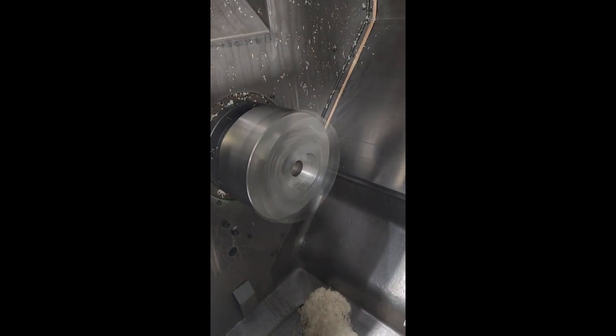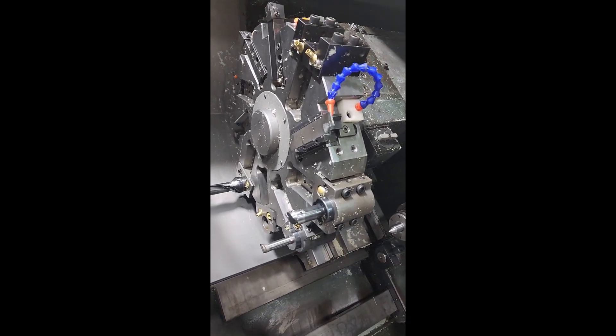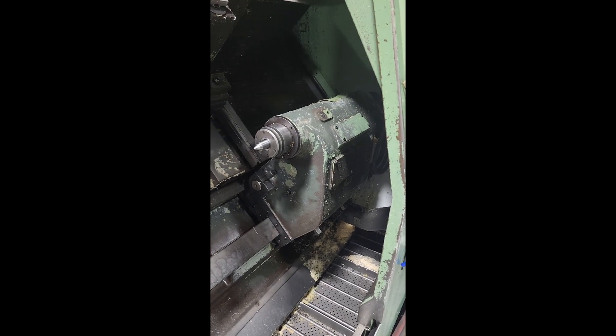It's got a 10-inch 3-jawed chuck and a power tailstock.